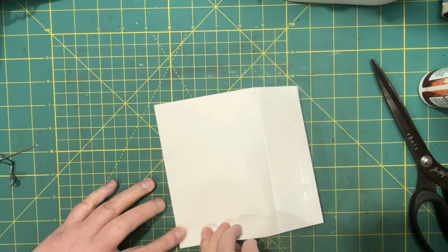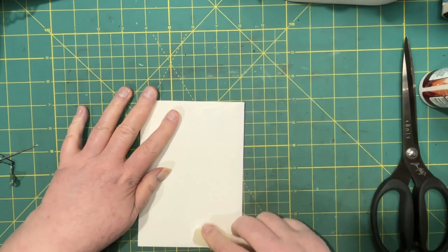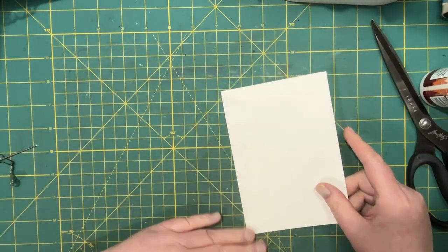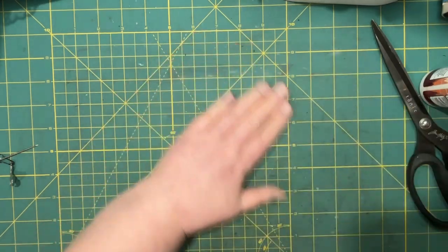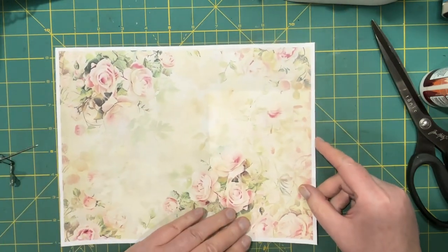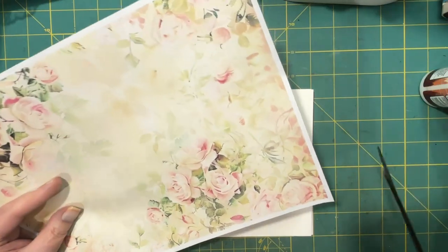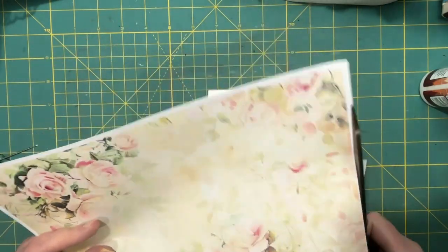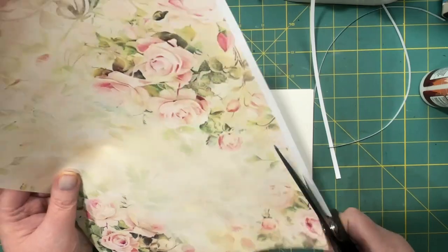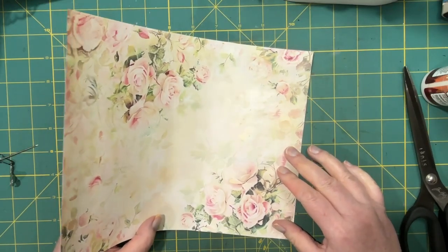There's no wet glue on there, so that should be alright - then we just need to attach this side. The idea was to get the envelopes pretty much the same. Hopefully it's dry enough to continue. I decided to go with this pink and peach paper - it's really pretty. Excuse me while I just trim this. Alright, so then we do this in two parts and it shouldn't matter which side.